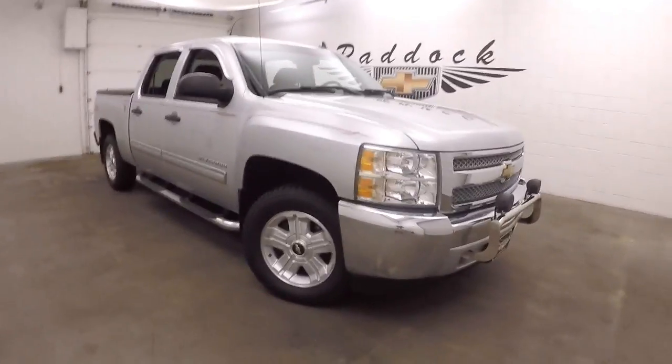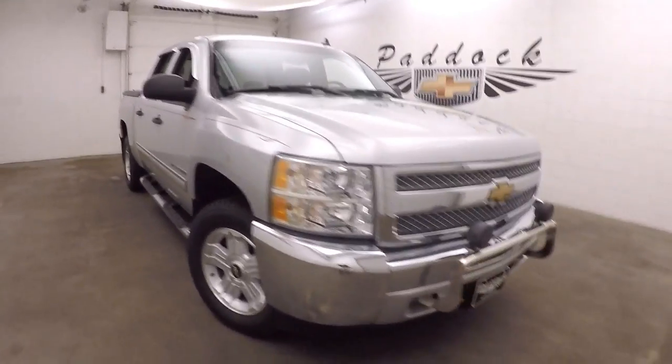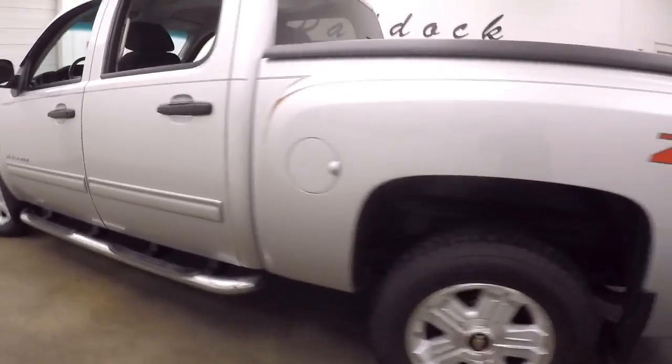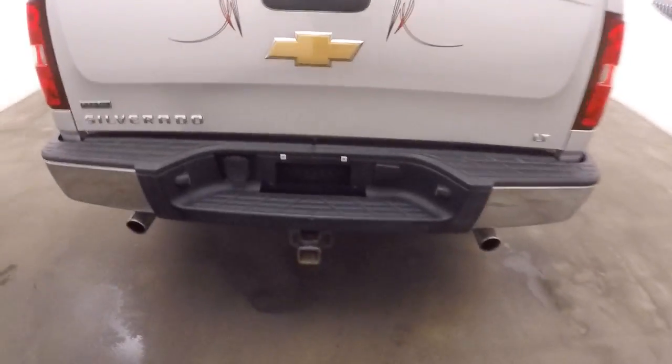2012 Chevy Silverado 1500 — this does have the Z71 4x4 off-road package. It also has an aftermarket brush guard along with two spotlights, nice for when you go in the country hunting or camping. Nice running bars, nice alloy wheels, and the tires are pretty much brand new. It also has dual exhaust exiting out the back.